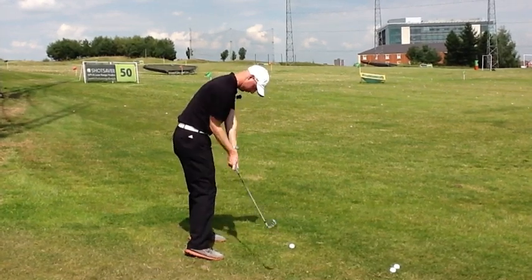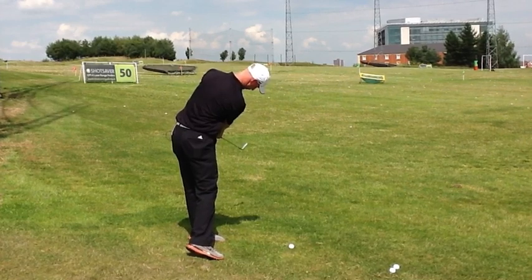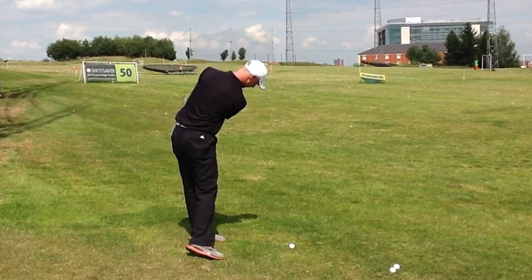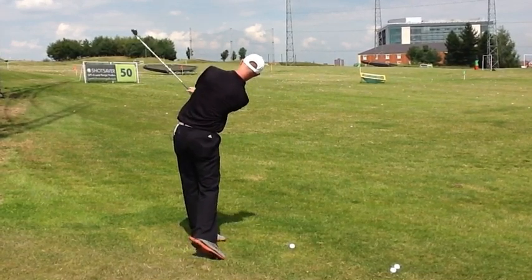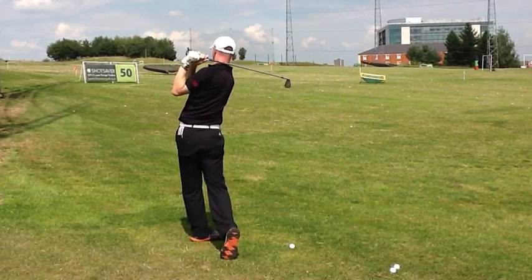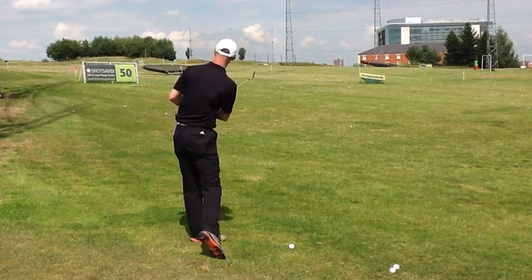As the torso is turning, the arms are now getting flung around the body in the opposite direction — so they're going across the front of the chest. The right arm is extending as it goes across the front of the chest, the left arm starts to fold, and again into that finish with the chest facing left of target.